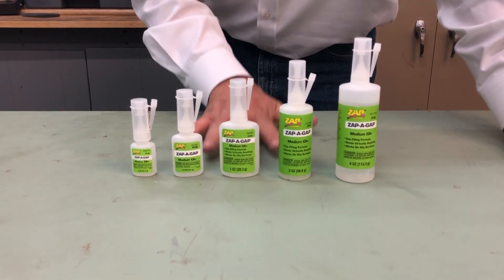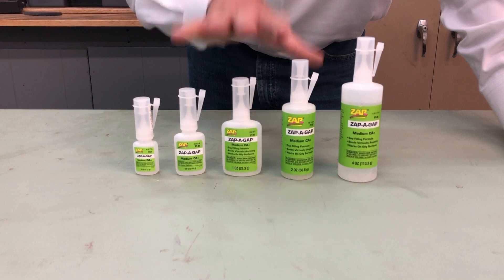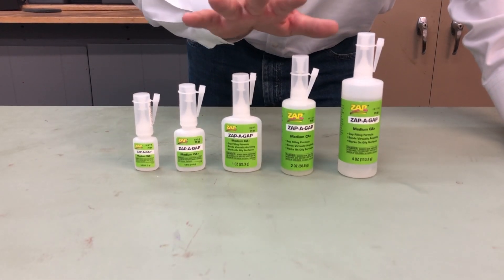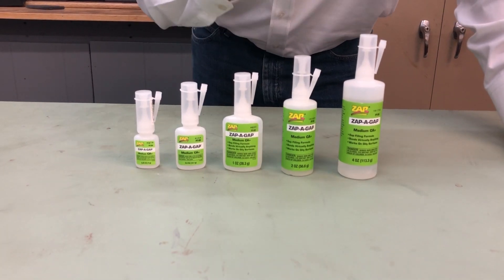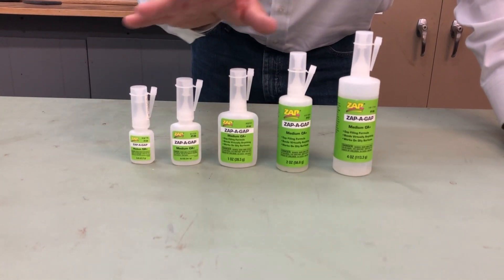The Zappagap is really going to be your catch-all. This is a medium viscosity. It is acceleratable with our Zip Kicker. This is going to bond just about everything from your plastics to your woods, all sorts of different woods.